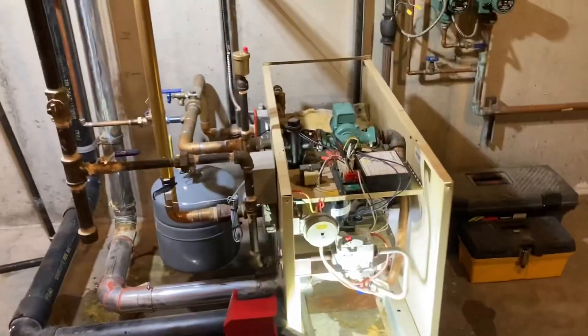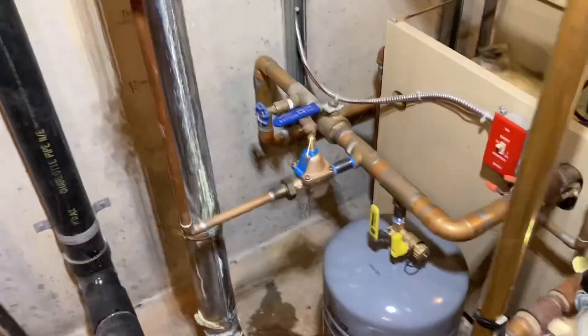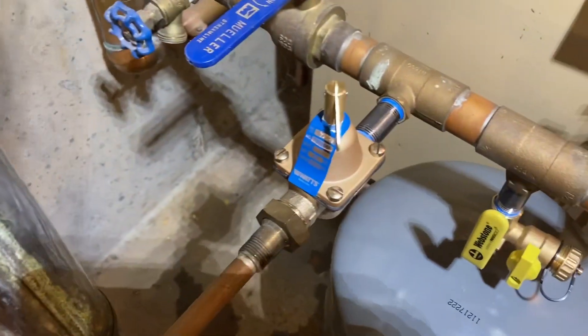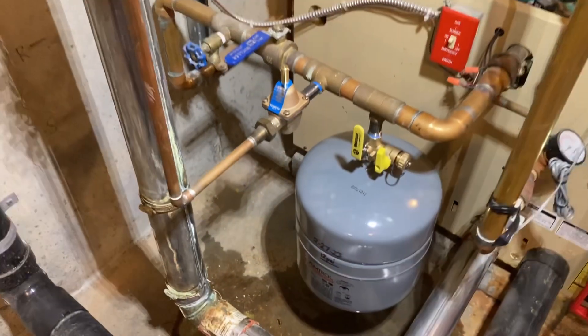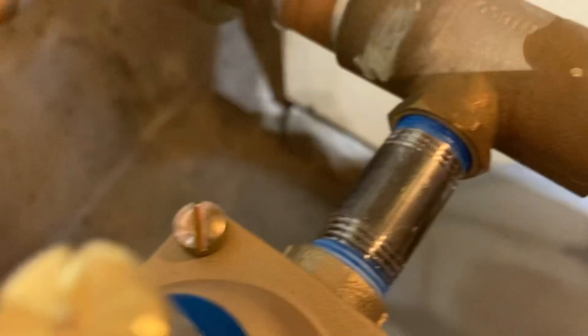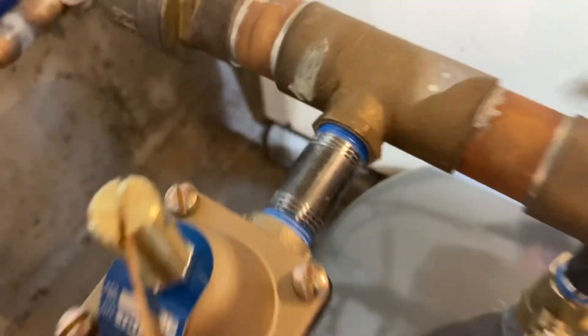We just got done changing the feeder. We took the old one off — I don't know what brand it was — but we put a Watts TB1156 on there, got it all tightened up nice. Our joints are looking beautiful as normal.